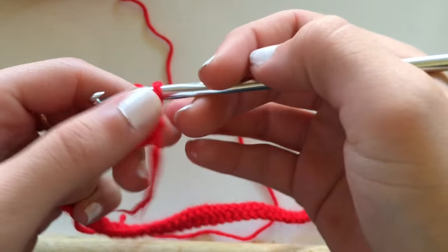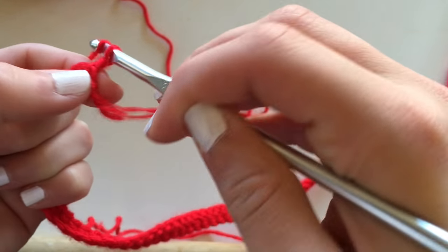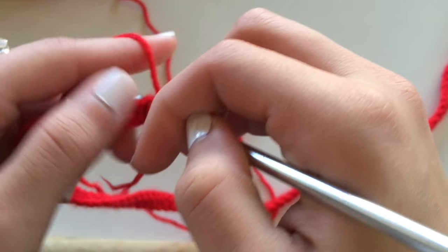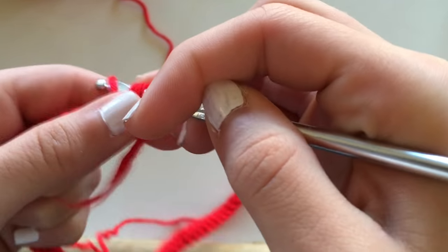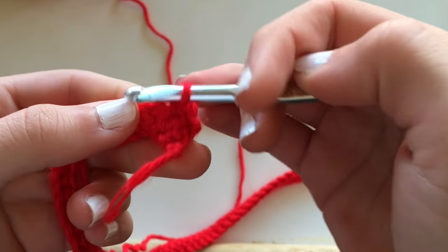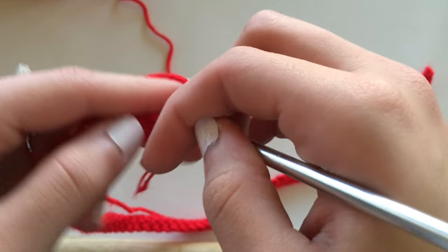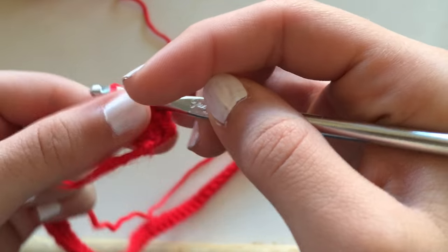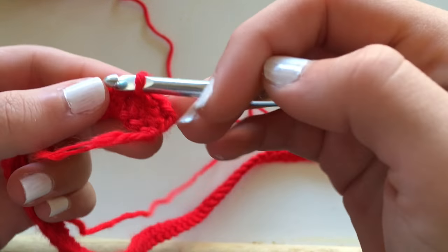After you have single crocheted your way all along that chain, at the end of the chain you're going to flip it over, then chain one, then just go back on that row using a single crochet again. You're just going to continue with that pattern until you're satisfied with how thick your red stripe is. I think mine was about five rows.